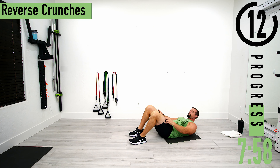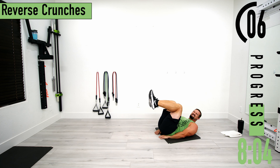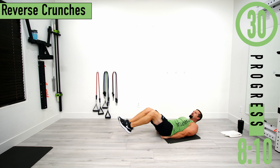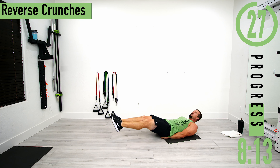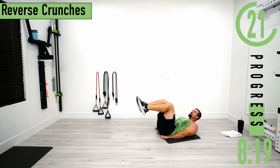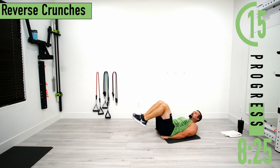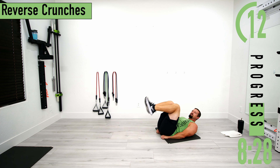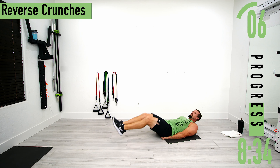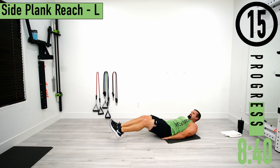Next we're going into reverse crunches. Put your hands up under your butt, feet out, bring them in and squeeze, then come back. Exhale when your knees come up. If this is too difficult, the modification is to come partway and take a short break between reps. If you need to take a break, rest for a second and kick back into it.